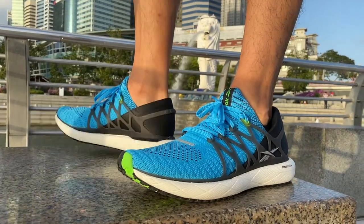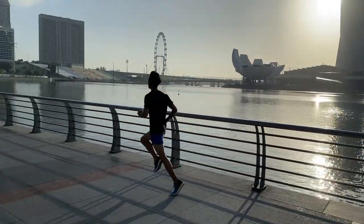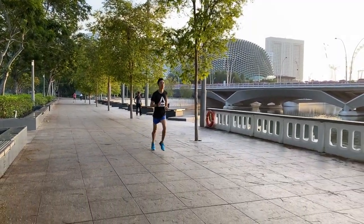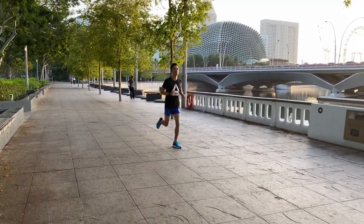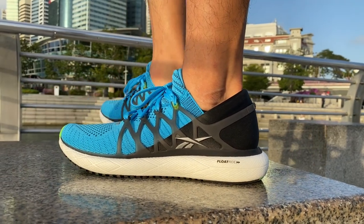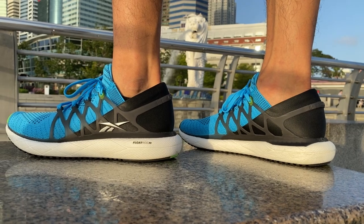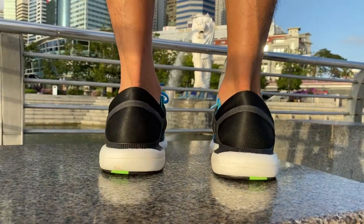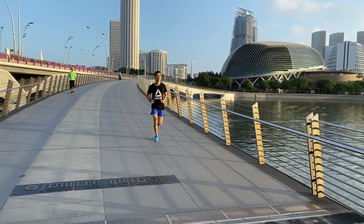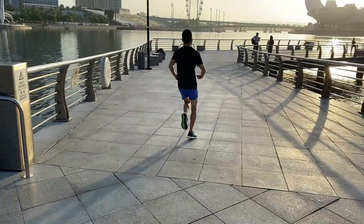Like the nerdy girl in high school who gets a makeover and suddenly becomes popular, Reebok has taken off the glasses and revealed a magnificent running shoe. The Reebok Float Ride Run 2 is a comfortable, cushioned daily trainer with no major weaknesses. It's well capable of short tempo runs and has the capability of long distance runs above 25km. I didn't take the previous version seriously as a performance running shoe, but the Reebok Float Ride Run 2 has grown up and matured into one of the best daily trainers on the market.